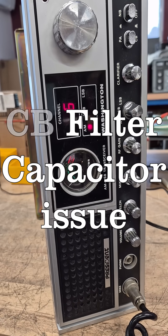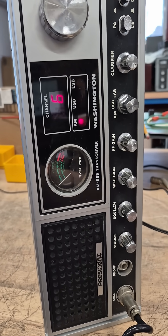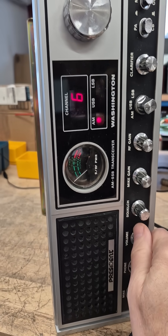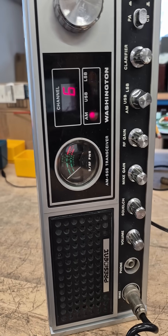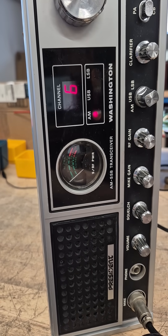I'm testing one of these President AM sideband CBs. The radio's on, it receives fine, but when you key it, there's no output and the lights dim on the radio.